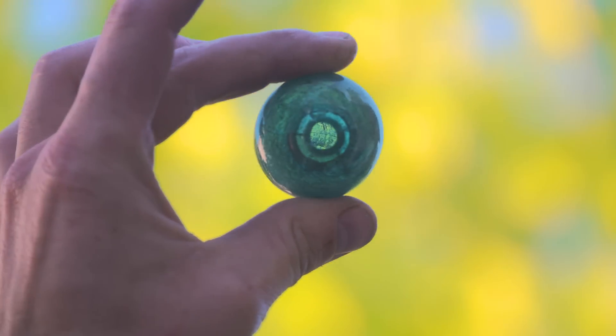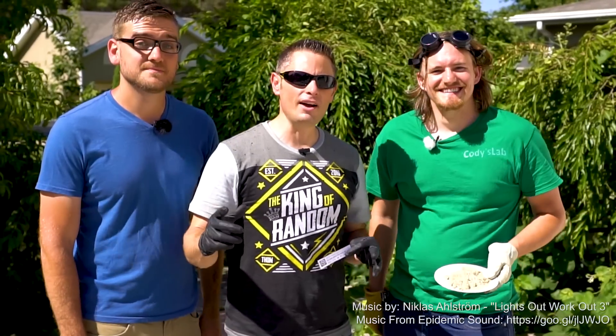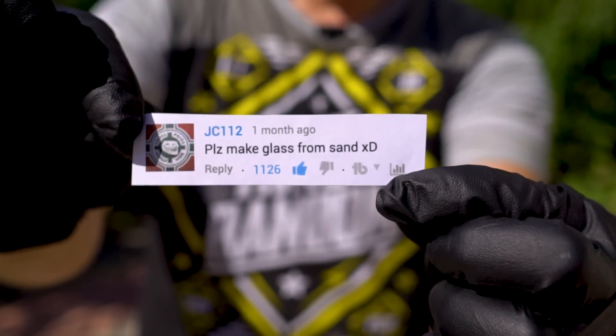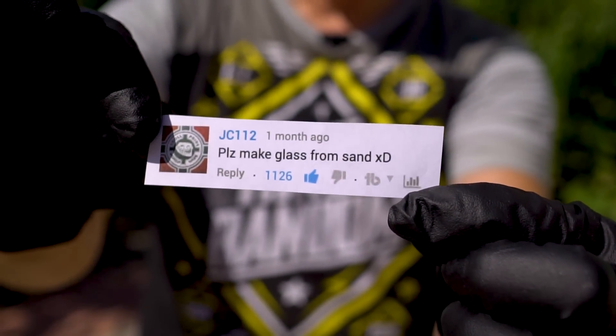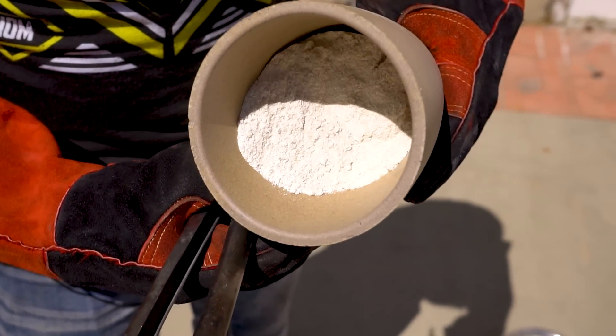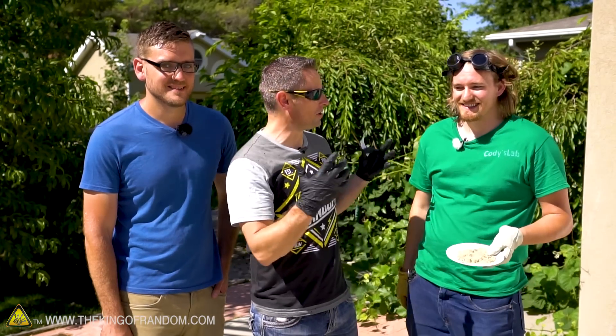Hey, what's up guys, welcome back! In this video today we are going to be turning sand into glass. I jumped down to the comments and found one from JC112 who has been begging us to please make glass from sand. Today we're trying to make it happen, and to do that I had to bring my friend Cody from Cody's Lab.